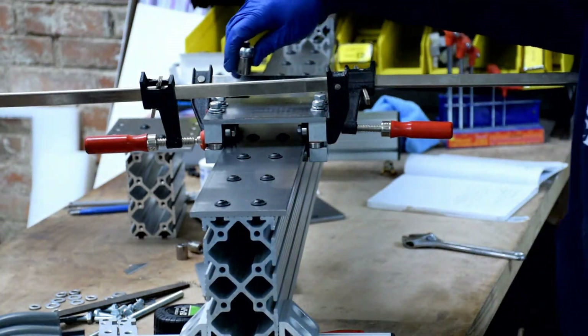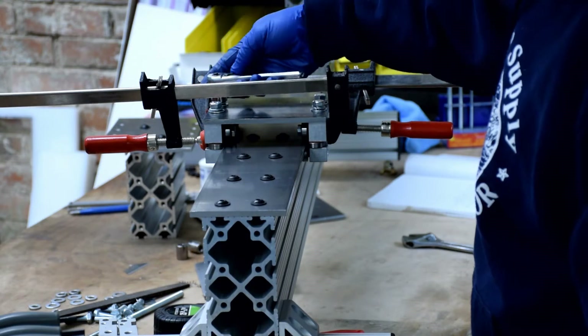If you're satisfied with the travel, it's time to tighten down the bolts on top.